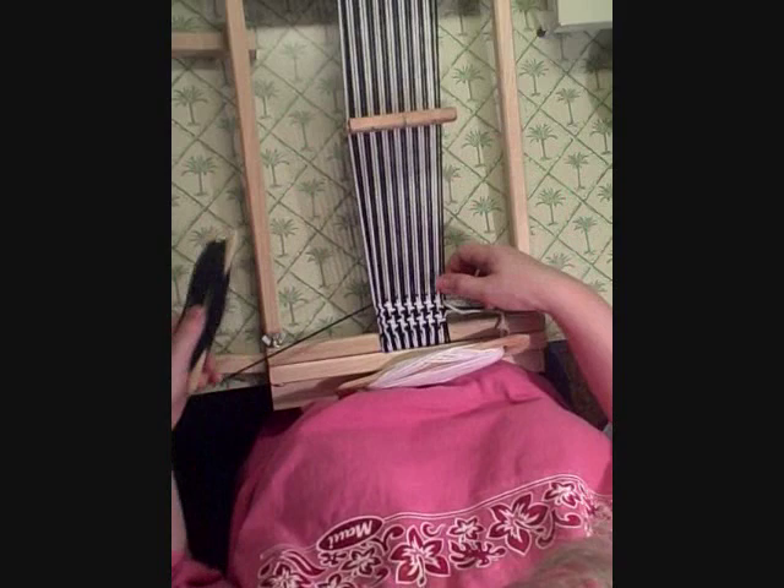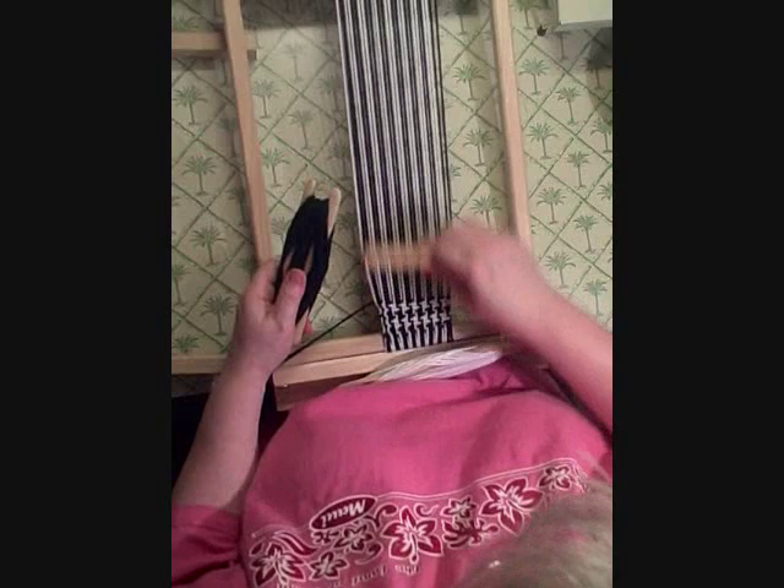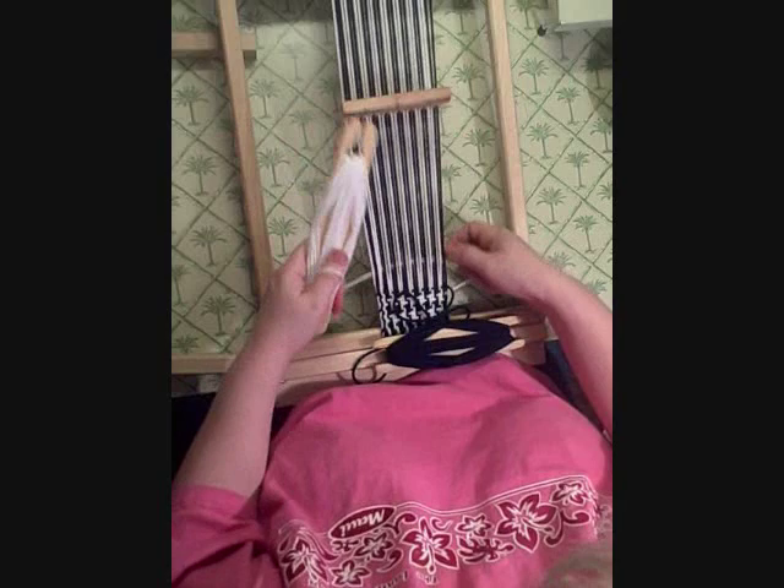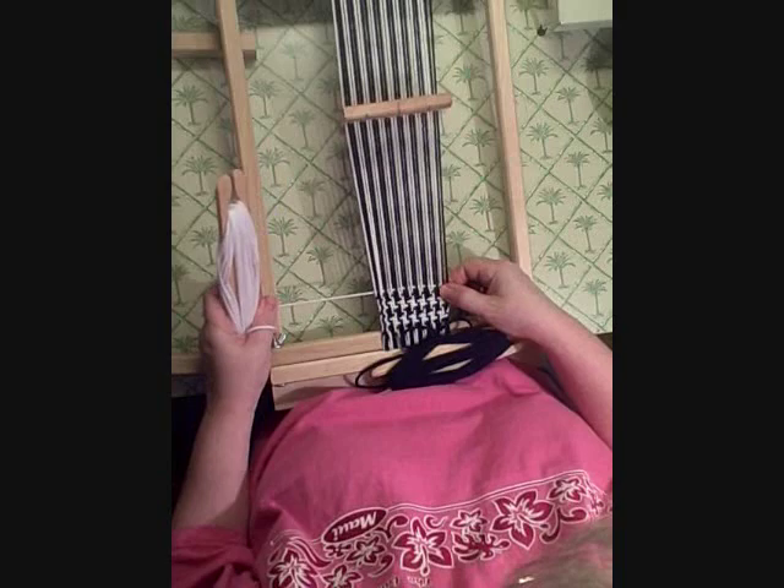You just keep repeating two of the darker color, two of the lighter color — whatever colors you want to use. And you can see the pinwheels already forming. It's quite nice. It's a very classy pattern.